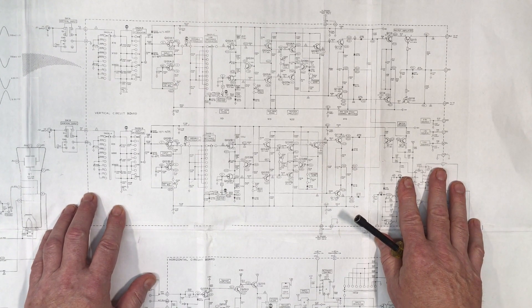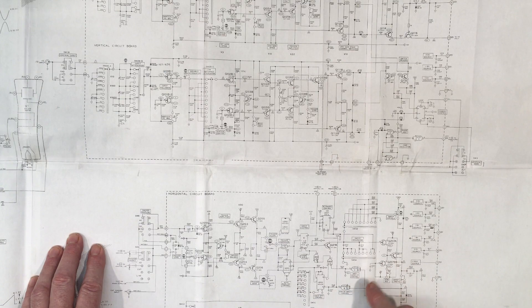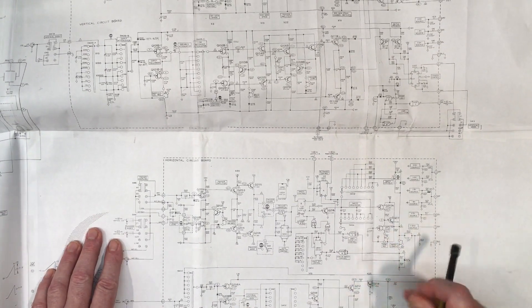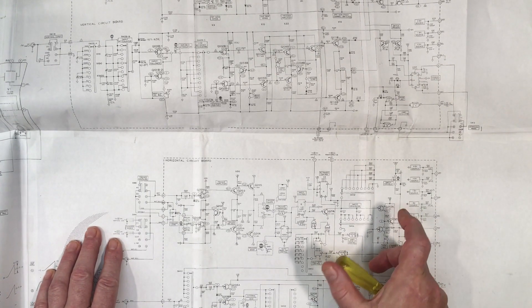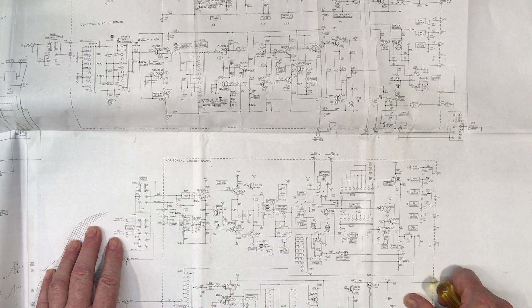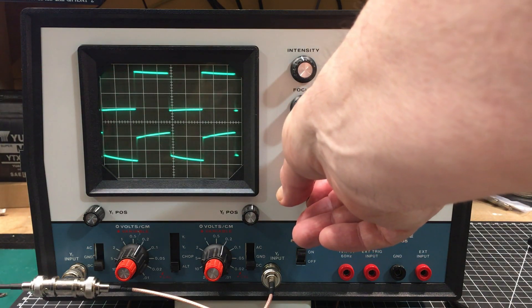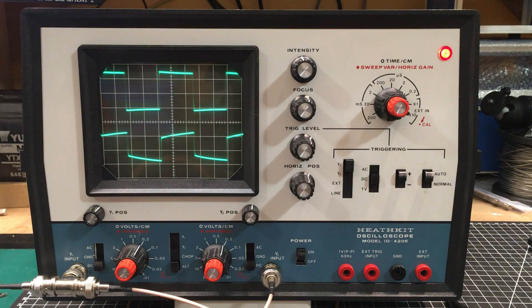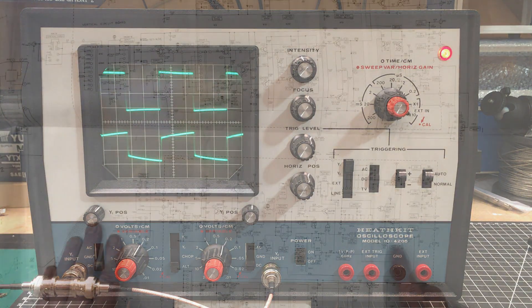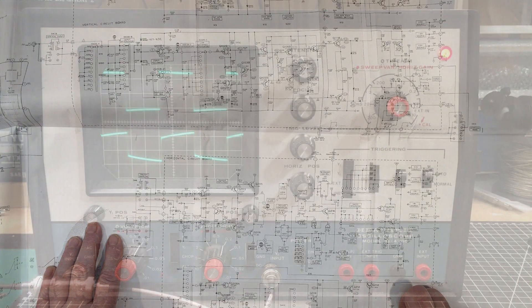I'd like to get it working as close as I can to spec. I also noticed a little bit of a problem with the horizontal: the time base is off by a fraction, and it gets worse at higher frequencies — up around 0.2 microseconds it's really off by quite a bit. The length of the trace is also not right; it's a little bit long. It should be just one division longer than the width of the screen, but instead it's maybe about three. That may just need a short adjustment of the sweep length pot, and then adjusting some of the timing.